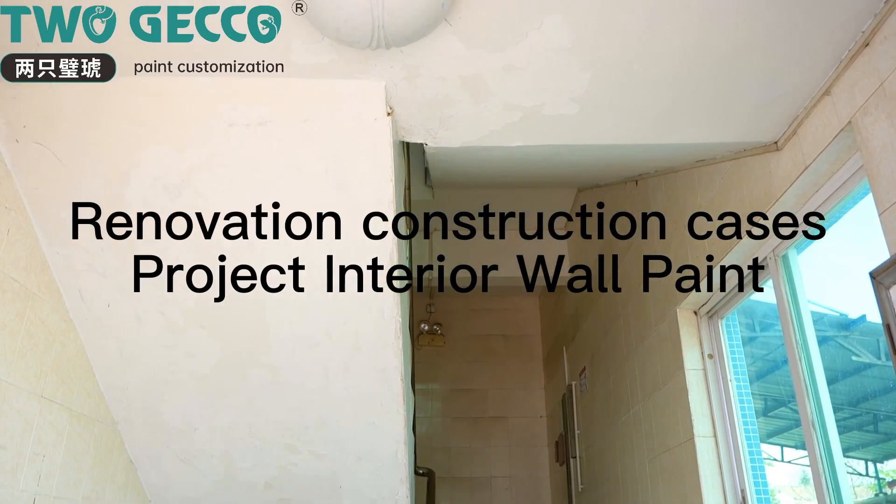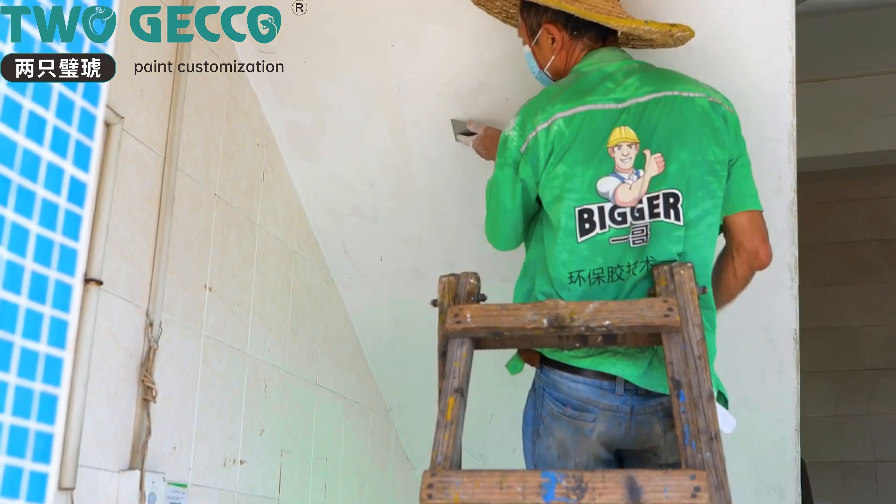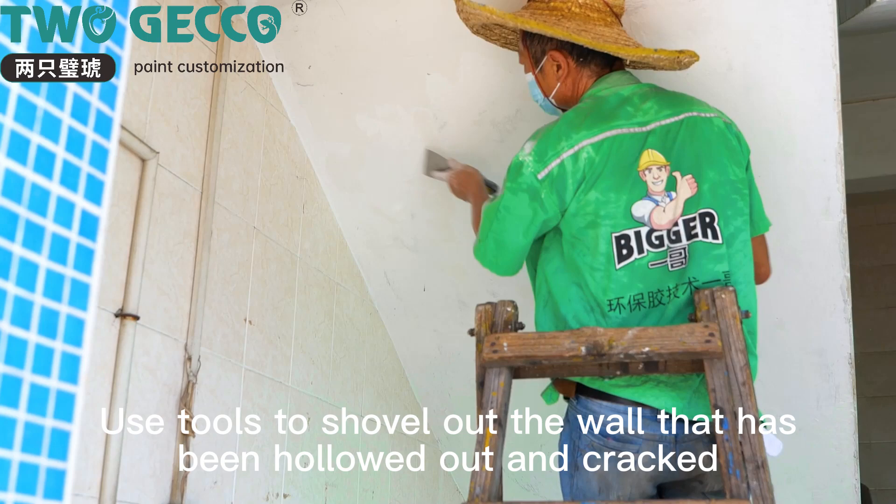Renovation construction case: project interior wall paint. Use tools to shovel out the wall that has been hollowed out and cracked.